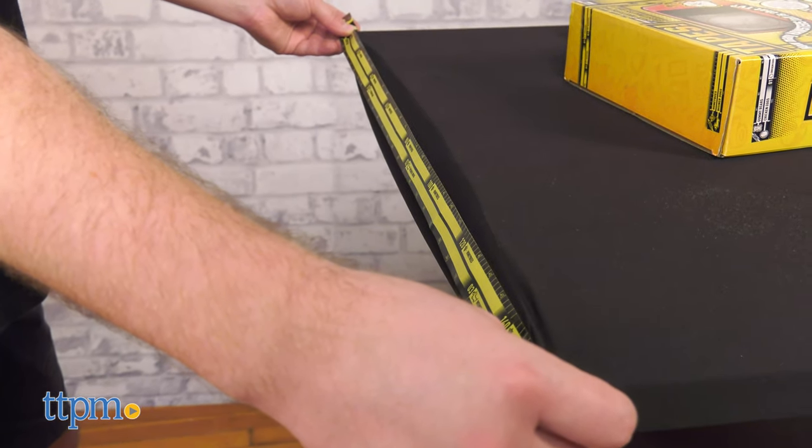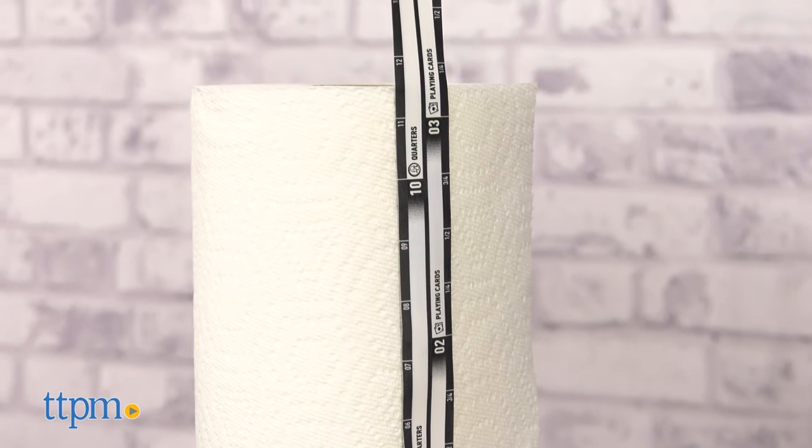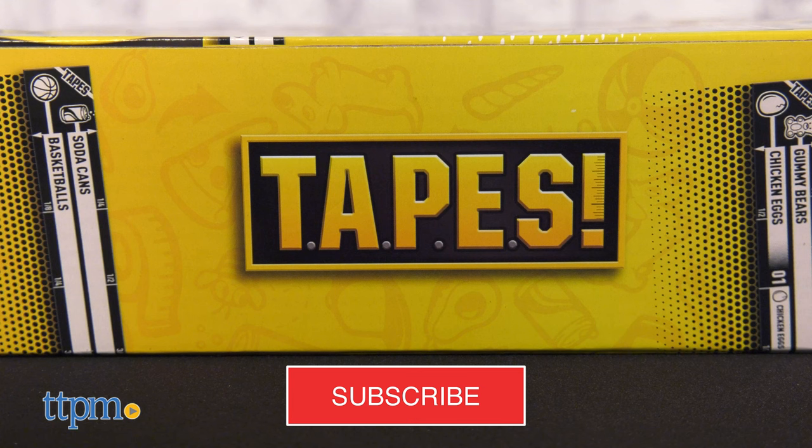Hope this isn't too tall of an order, but please hit the subscribe button. Also, ring the bell icon just for good measure.